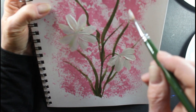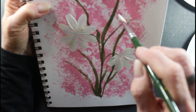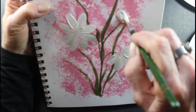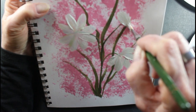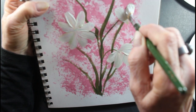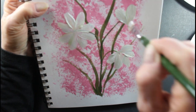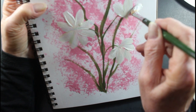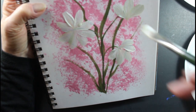Let's see what we'll do with this one here. Press chisel edge down, pull, and lift. Put your chisel edge down, pull, and lift. Put your chisel edge down, pull, and lift.